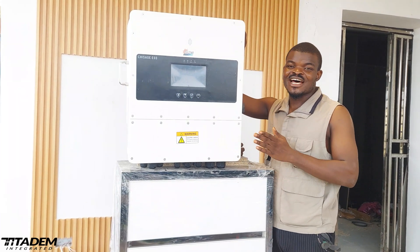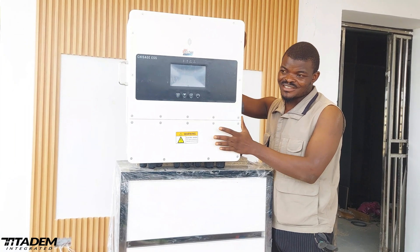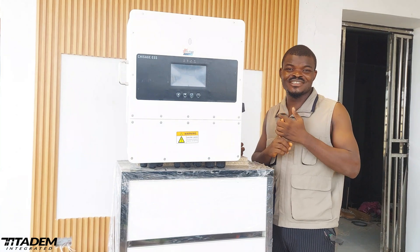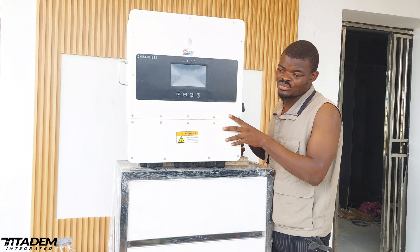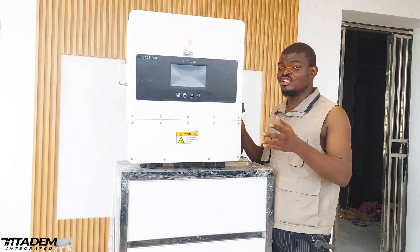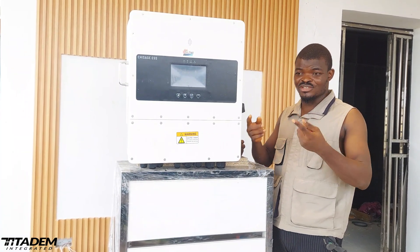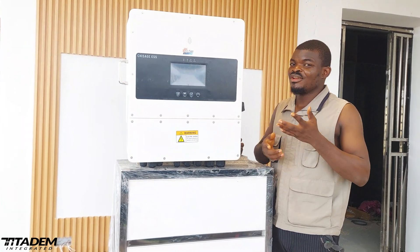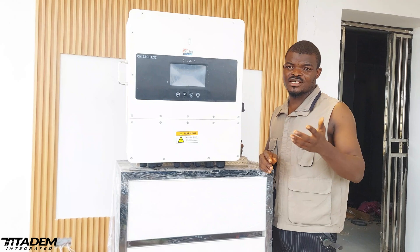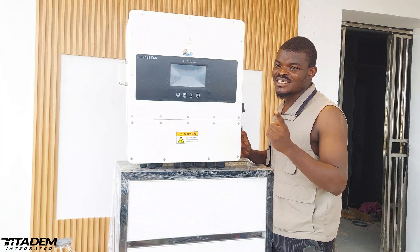The number three feature that blew my mind is that this guy has input PV protection — thunder strike, lightning strike. It has protection from lightning strike from solar. It's among the short circuit protection, overload protection, and overloading protection. It has automatic input PV protection built inside it. This is something I've not seen in any other inverter. It doesn't mean you are not supposed to use your surge protector — you are still going to use your surge and lightning arrestor. But just in case maybe your surge or thunder arrestor is installed but not working, this guy is capable of protecting itself.